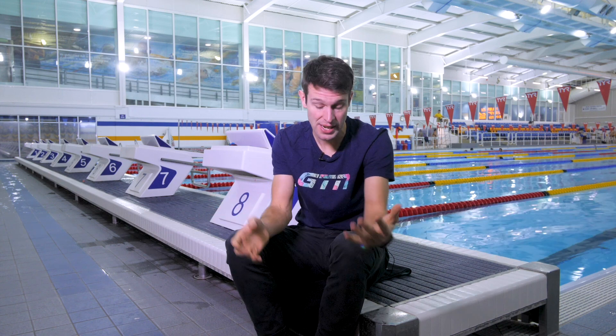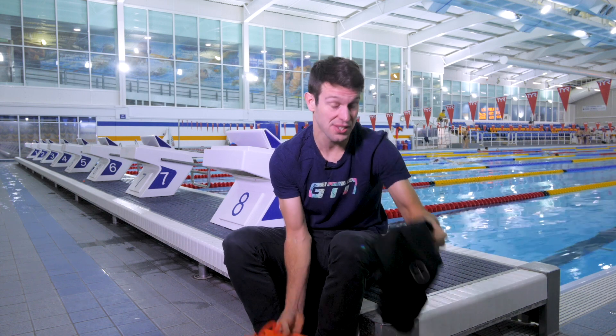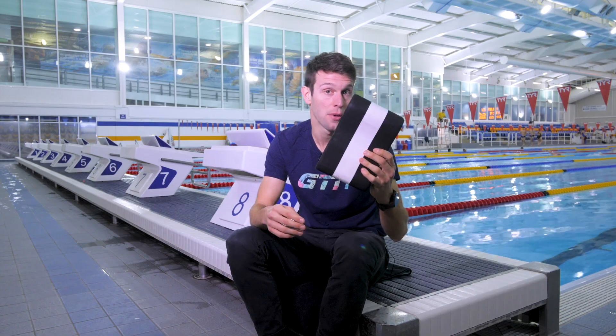When we watch the top swimmers on TV or in the water, they seem to just have an effortless technique. But teams with that, they also have a huge amount of power. In order to gain that power, they're quite often using training aids, such as hand paddles, a pool buoy, maybe a band, even a drag suit, and so on. But why they use them and how they use them is really important. That's what I'm here to help you with today, and we're going to start with the pool buoy.